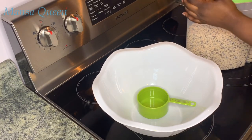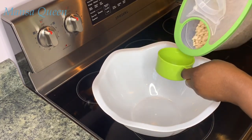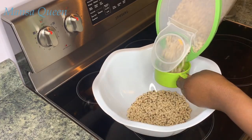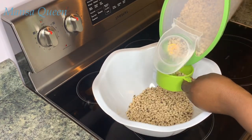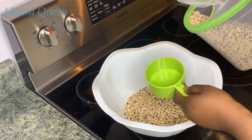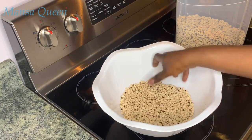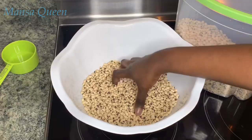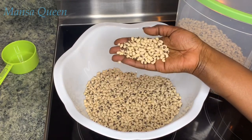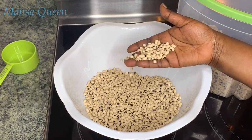To make your akara you need some beans — we like to use black-eyed peas, so that's what I'm using today. For this batch I ended up using five cups, which was a lot of akara. It was all worth it because I had breakfast for a couple of days and I also got to share with my brother. First I like to just pick out the beans and remove any bad ones.